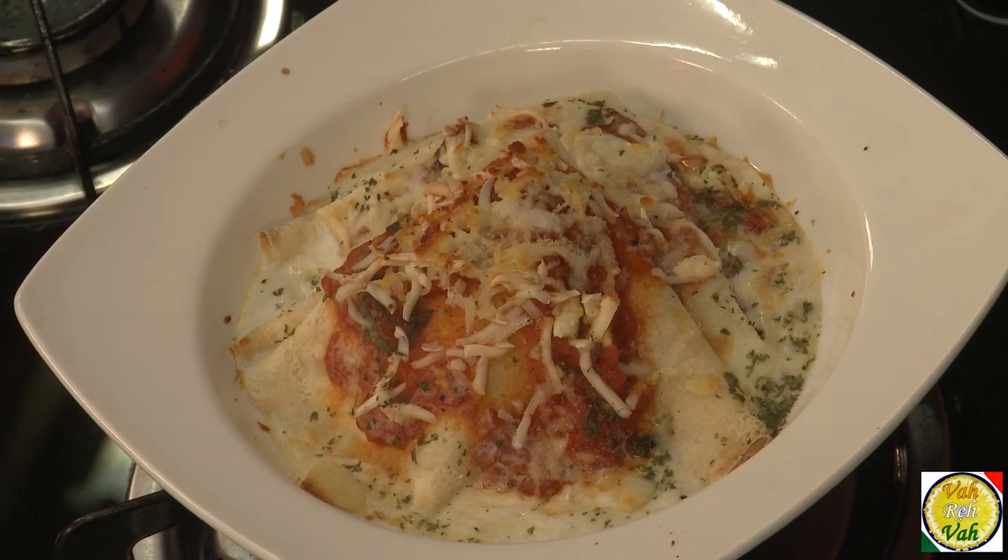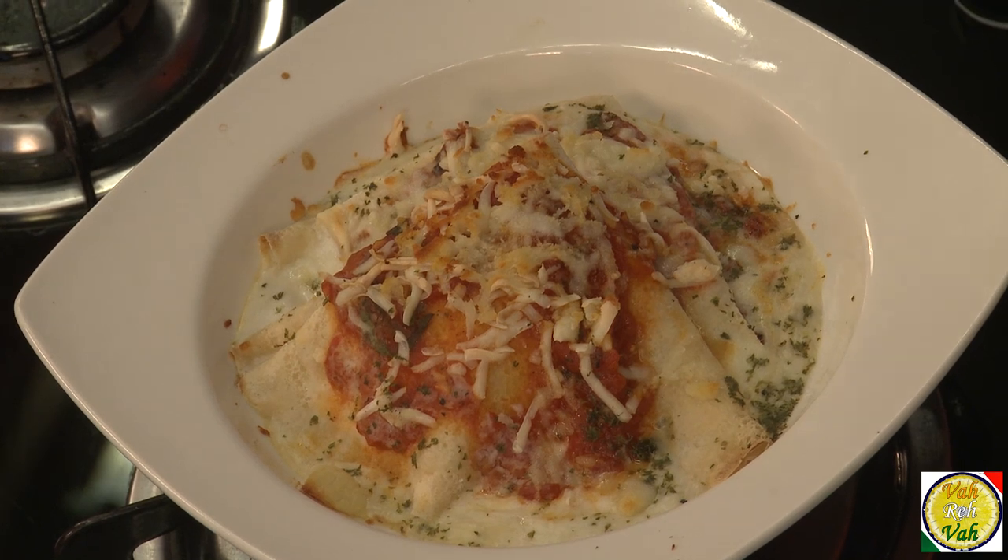Hello, namaste, salaam walekum, sat sri akal — welcome back to another session with your VahChef at Vahrehvah.com. Today we're going to make nice crepes stuffed with spinach, mushroom, and corn. In India, we often call crepes pancakes — it doesn't matter — we're making crepes with a nice stuffing, chunky tomato sauce, topped with cheese.